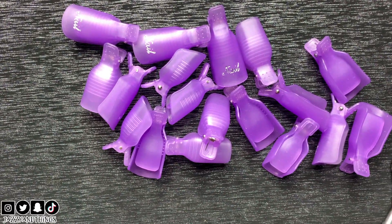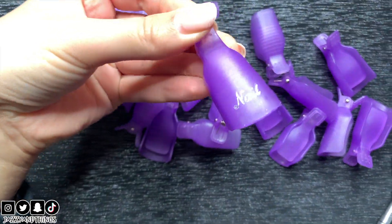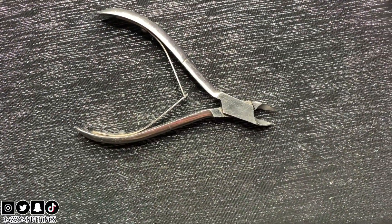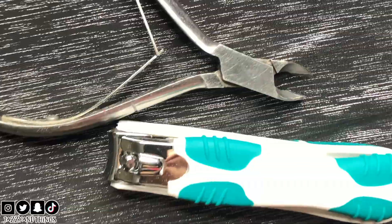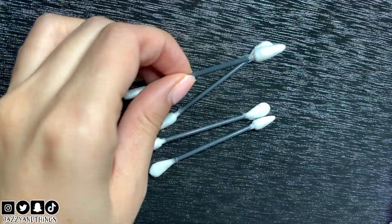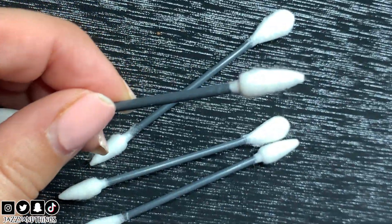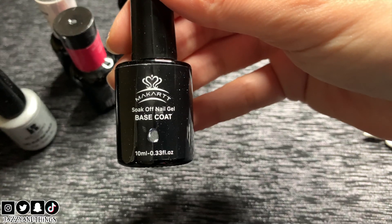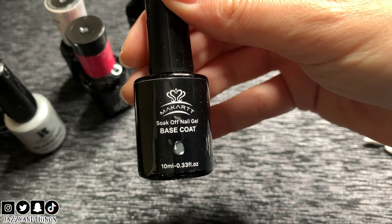These are nail and toe clips — instead of wasting foil paper you can use these. A cuticle clipper for removing hangnails and dead skin, a nail clipper to trim down your nails, q-tips with the pointed and flat end to clean up any of your mess, a gel polish removing tool, and UV light polishes.